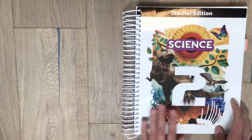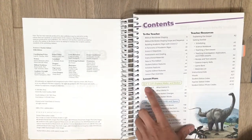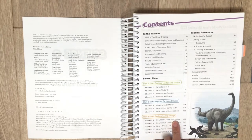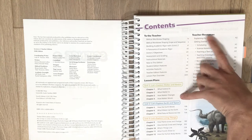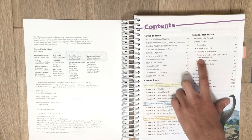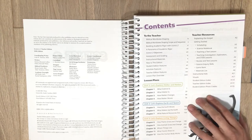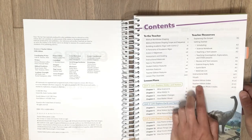Now let's go into the teacher's edition. You have your table of contents: Unit 1 is Matter in Motion, Unit 2 is Earth and Space, and Unit 3 is Living Things. I really like the order they did this year — I like Living Things at the end because we usually get there at springtime, so we can get outside and explore. The teacher resources help you with scheduling, the notebook, and teaching a lesson. There's a materials list in the back for each unit and instructional aids and visuals.